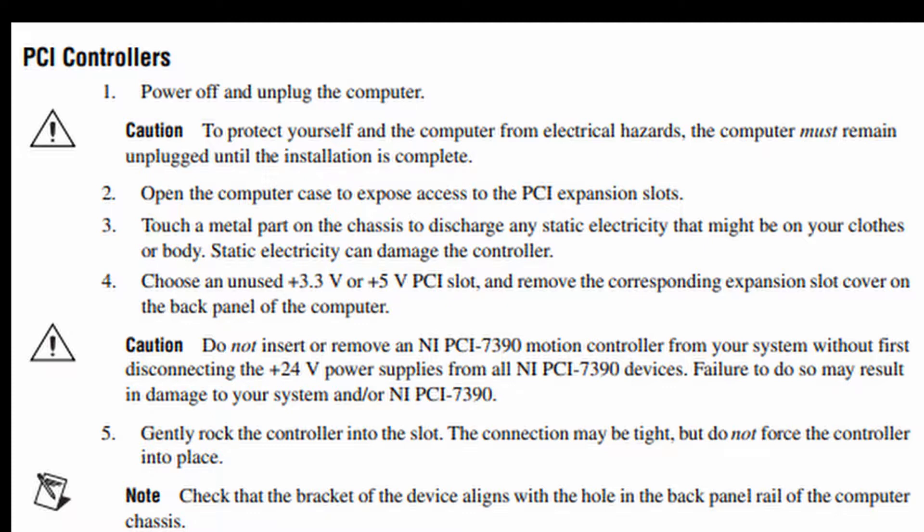Step 4: Choose an unused +3.3 volts or +5 volts PCI slot and remove the corresponding expansion slot cover on the back panel of the computer. Caution: do not insert or remove a NI-PCI 7390 motion controller from your system without first disconnecting the +24 volts power supplies from all NI-PCI 7390 devices.